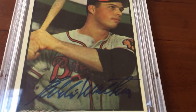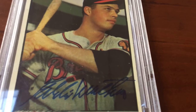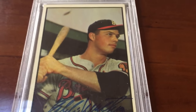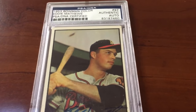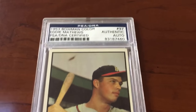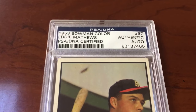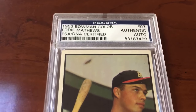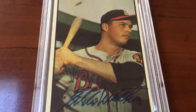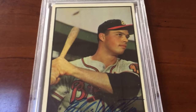I'm 100% hoping this is gonna grade well — maybe a gem mint 10, or a 9 if I'm lucky. I have my fingers crossed for a 10. Now, these might cause some confusion — these are PSA DNA blue flip holders. They are just certifying that the autograph is authentic. But those of you who watch my videos know that I'm starting the 1953 Bowman Color autograph set on the registry.